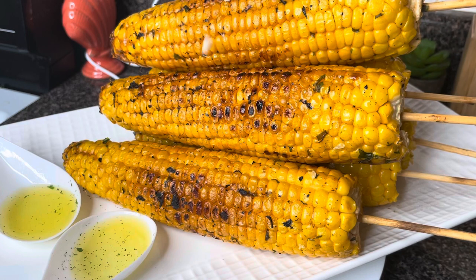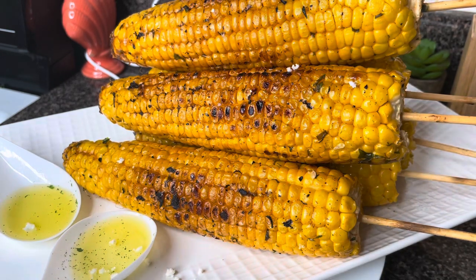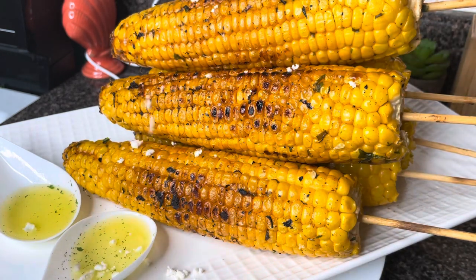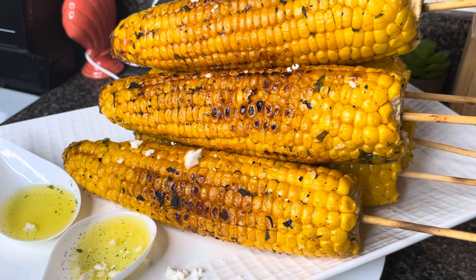Now I'm adding my feta cheese. I also have some melted butter, so you can put some melted butter on your corn as well. Or you can enjoy your grilled corn with coconut — coconut and corn taste very good together.